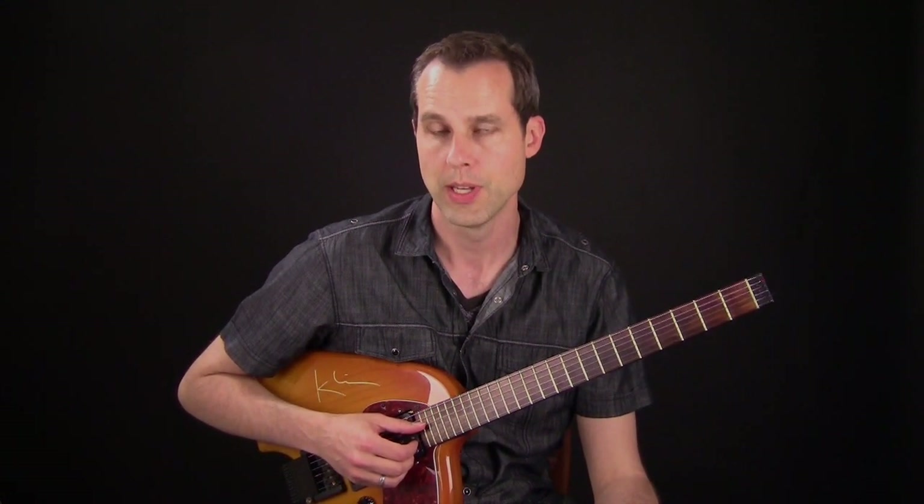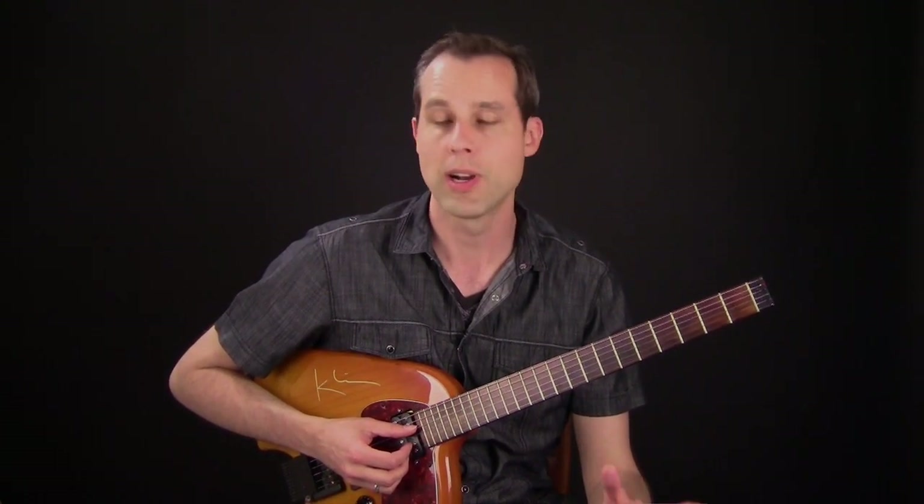In this lesson I've composed some comping for a series of 2-5-1 progressions. In this progression I'm using voicings that contain melodic movement within the voicings. You'll find that there are many chords where I will present a chord and then you'll hear a line moving inside the chord.